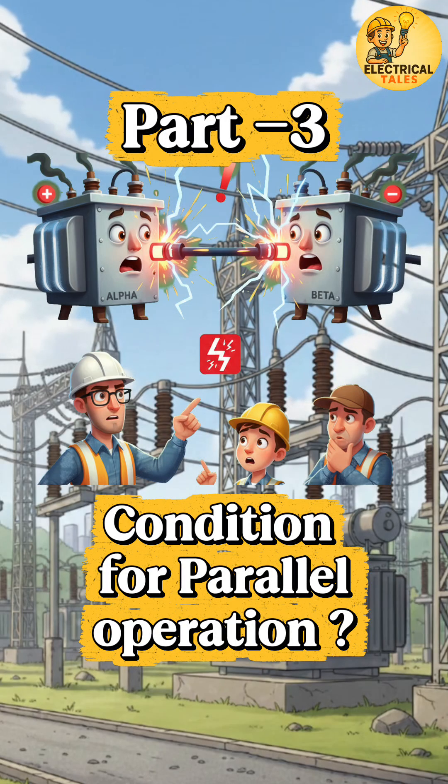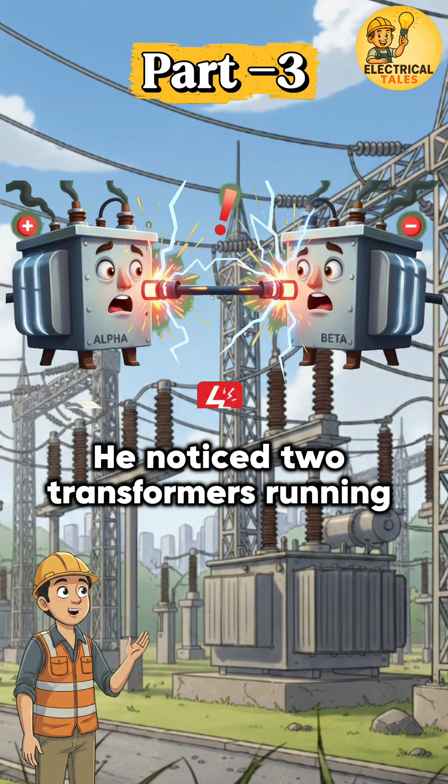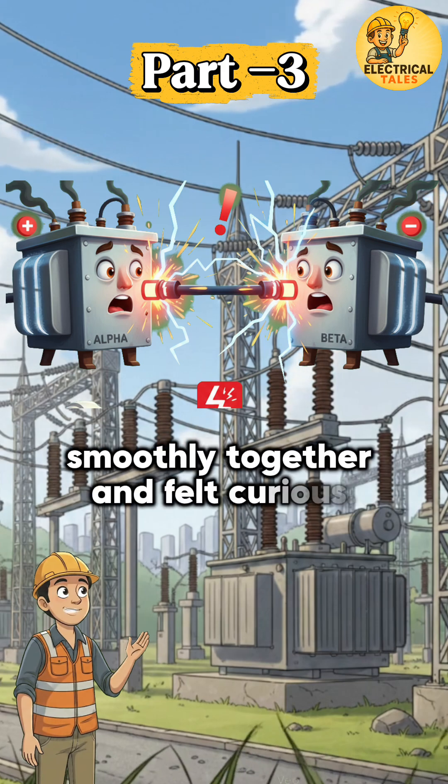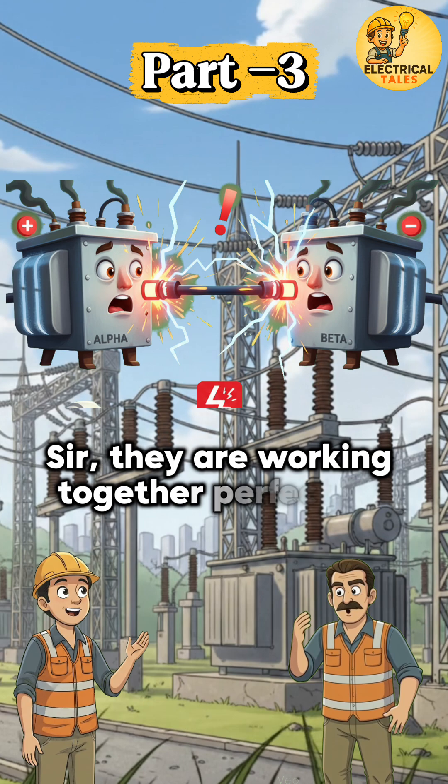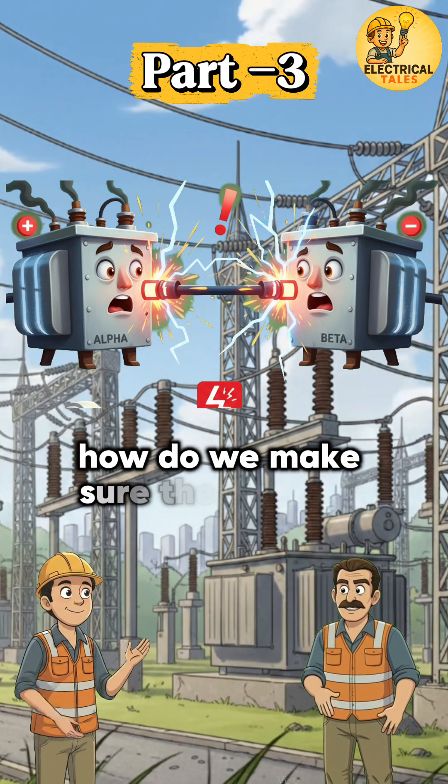A week later, Vamsi was checking load readings in the control room. He noticed two transformers running smoothly together and felt curious. He asked the supervisor: 'Sir, they are working together perfectly — how do we make sure they match?'